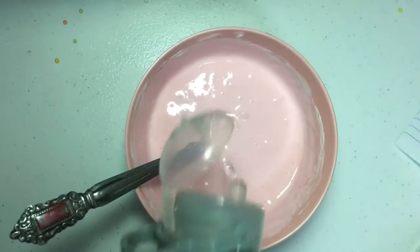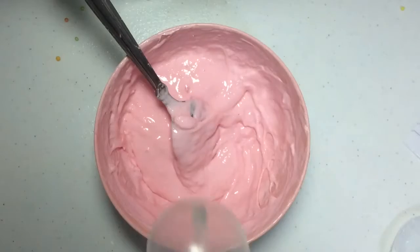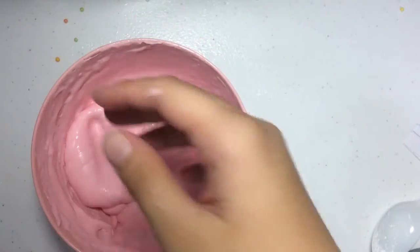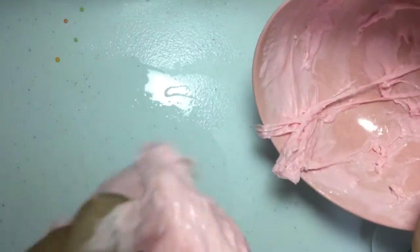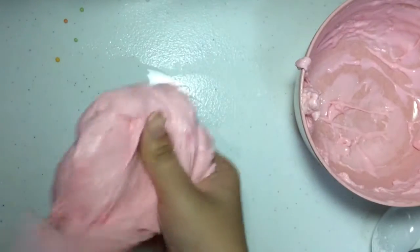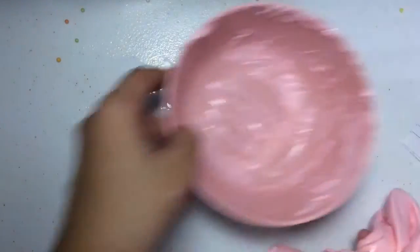Just continue to stir it until all the color has been incorporated. Now activate it with your borax, your stuff flow, or your detergent — you can use anything, you can even use contact lens solution. Just continue to mix everything together.